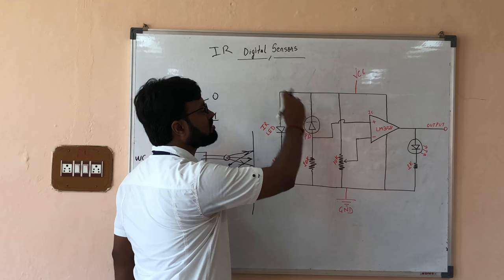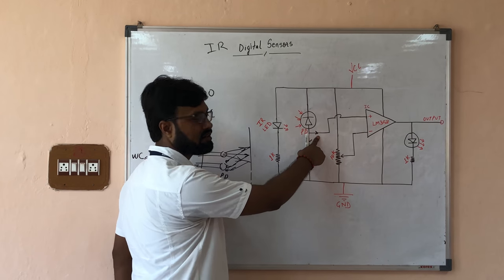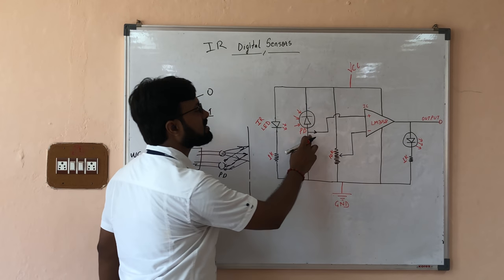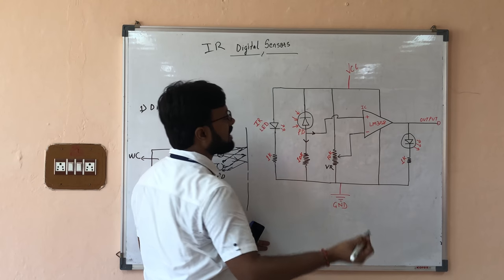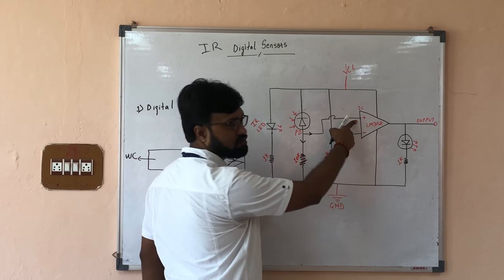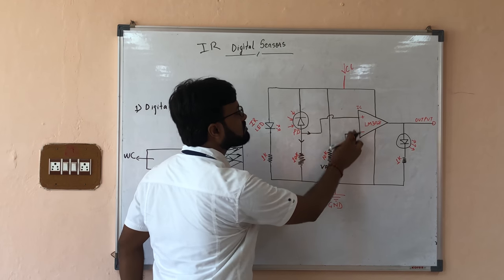The current coming from here goes in either direction, and as you may know, current always follows the path of least resistance. We have kept a 10k resistance on one side and no resistance on the other, so maximum current goes in that path. Moving to the next part of the circuit, we have a variable resistor. By changing the resistance, a specific voltage difference can be created. The current from the photodiode is transferred here, giving us a potential difference at two points.